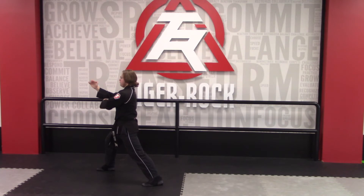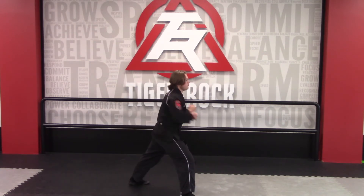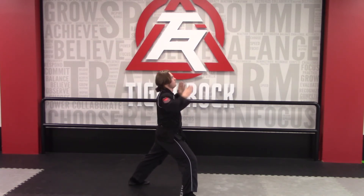Then right leg steps through into a front stance, X block fist low, X block knife high.